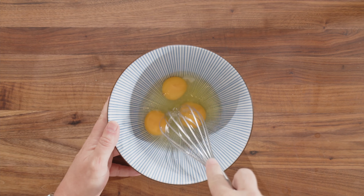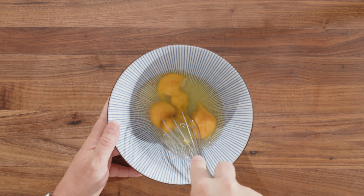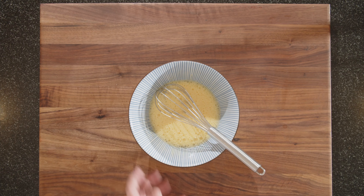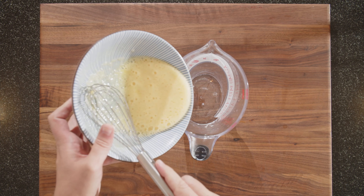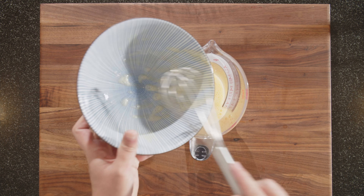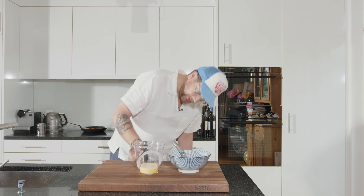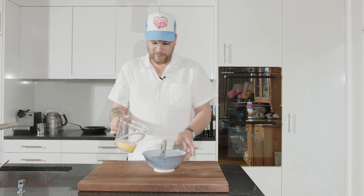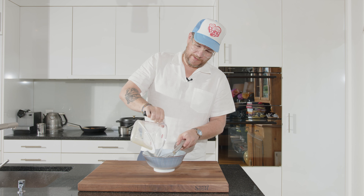For the custard, the first thing we need to do is whisk our eggs together until you have a nice homogenous mass. Now we need to measure how much egg we have — we're looking at 150 milliliters. Pour it back in. Now we need liquid one and a half times as much: half of 150 is 75, so 150 plus 75 is 225 milliliters.